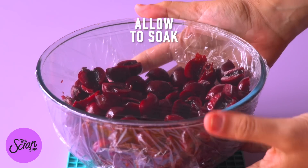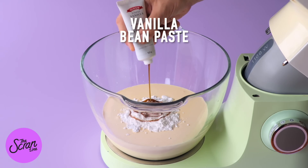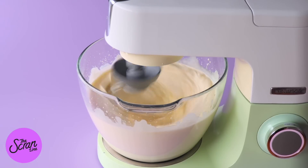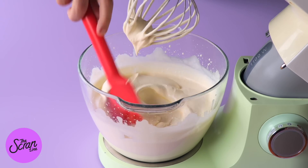The next thing we're going to do is whip our cream. This is really easy — we're going to add some cream and vanilla to a large mixing bowl along with some cherry liqueur if you like — that's completely optional — and we're going to whip it up using an electric hand mixer until we reach stiff peaks.